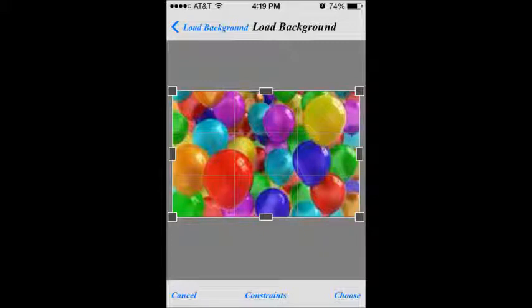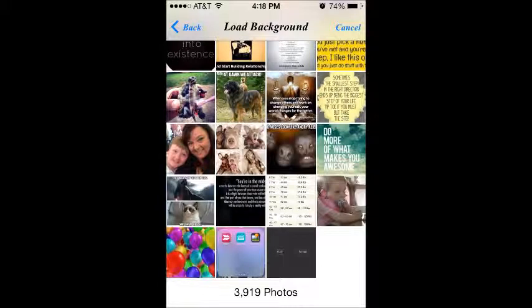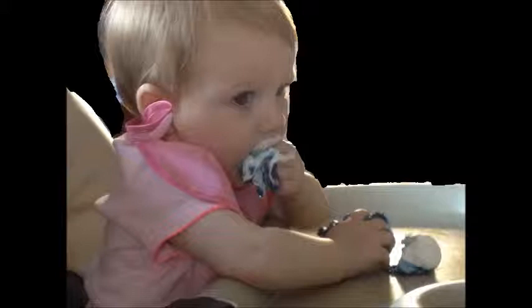Once you choose, it brings you to an editing screen where you can make the background bigger or smaller. I haven't played much with the background because I didn't really need to. You edit it the way you want, then click the lower right corner where it says 'Choose.' It brings it back into the app, and then you go back up to the upper left corner, click the double square again, and click on 'New Foreground.' It takes you back to the picture library, where you pick the picture you want on top of the background — so I chose the already-edited picture of my great niece from her birthday party, with no background.